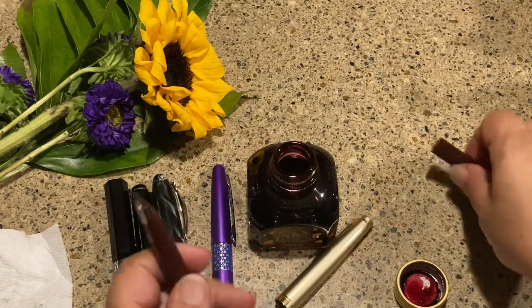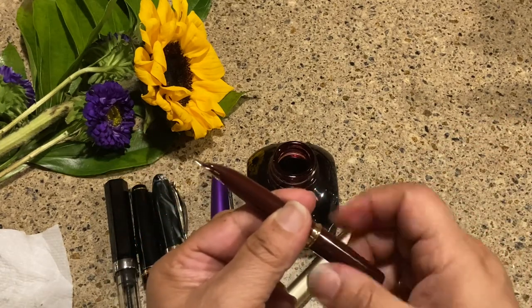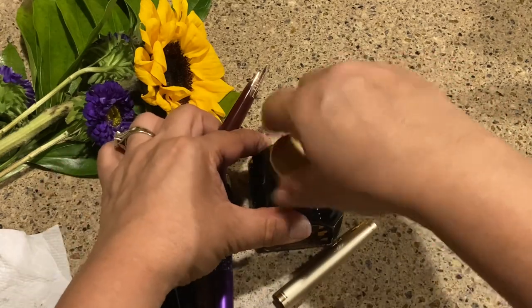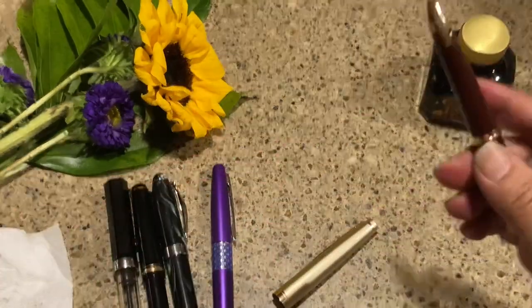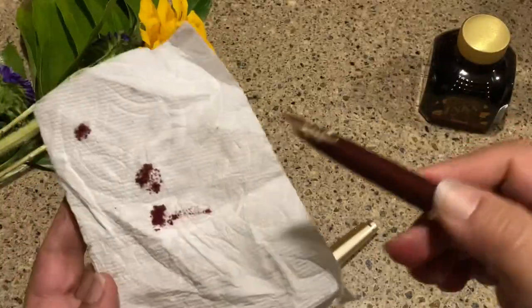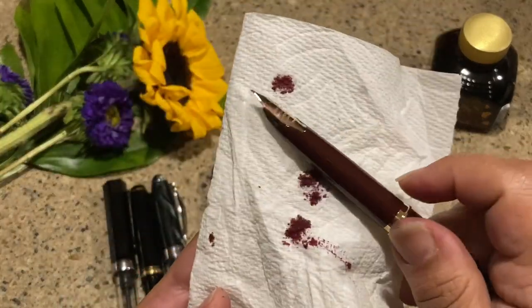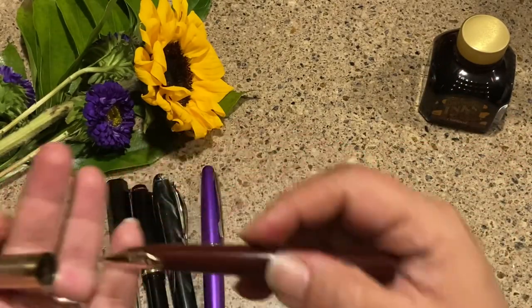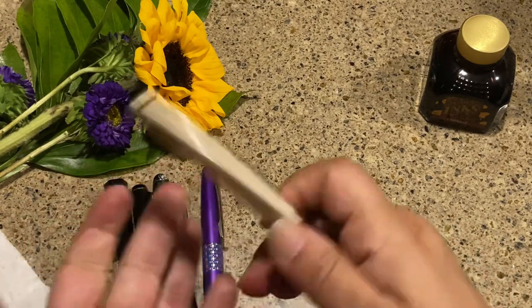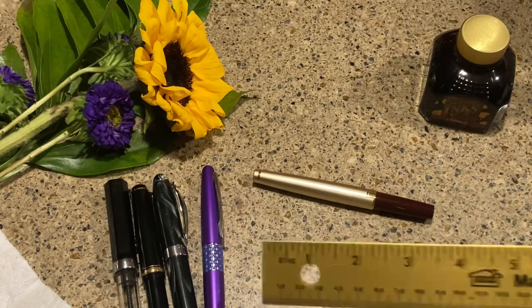Let's see how this does. That's my Oxblood — it's a wonderful ink if you're interested. I think it goes pretty well with the burgundy pen. Now I'm going to cap it and we'll look at how it compares with other pens.